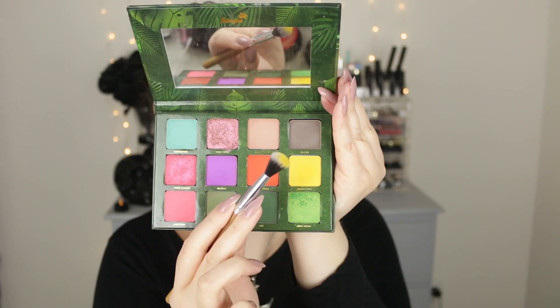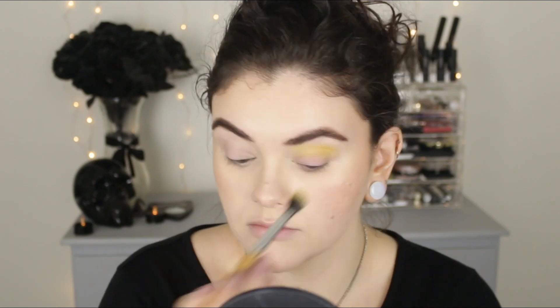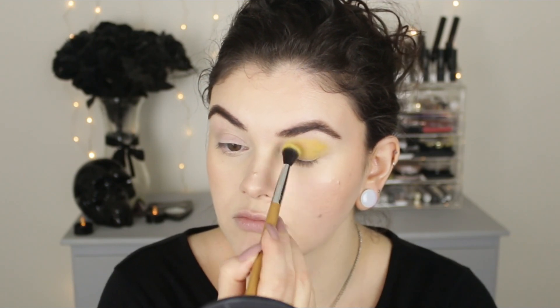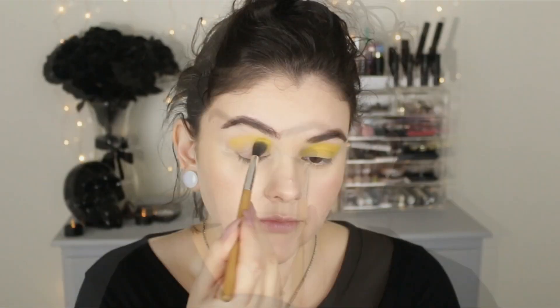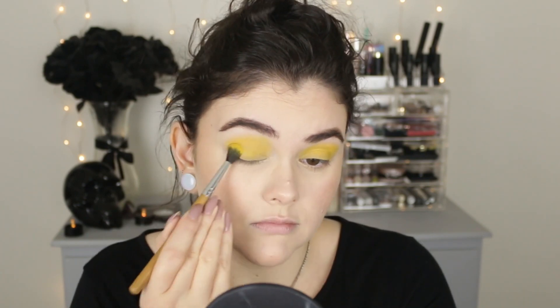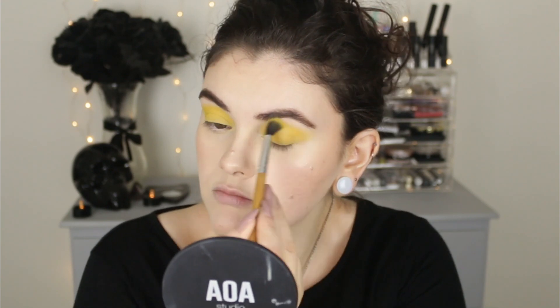For this look, I used the yellow eyeshadow from the Feral palette from Menagerie Cosmetics. This is probably one of my favorite yellow eyeshadows ever. I'm just going to take a little bit of product and slowly build it up — that's how I like to work with colors, especially bright colors. I'm just patting this all over the lid and slowly building this up into the crease, adding a little by little so I don't overdo it. Taking my time building up the color — it's very intense and very vibrant. Making sure to go through the crease and really blend out any harsh edges.